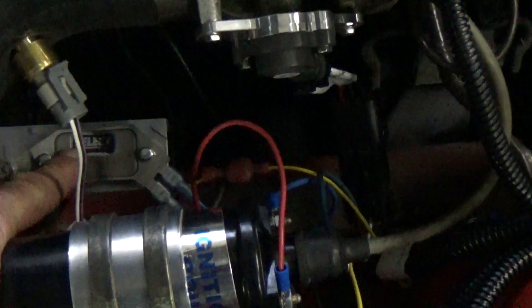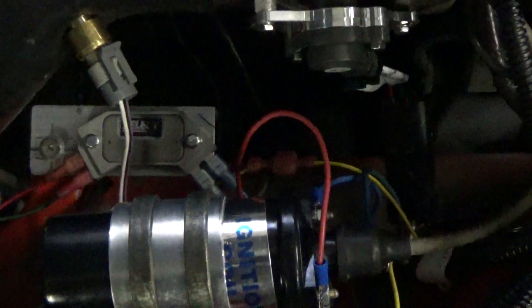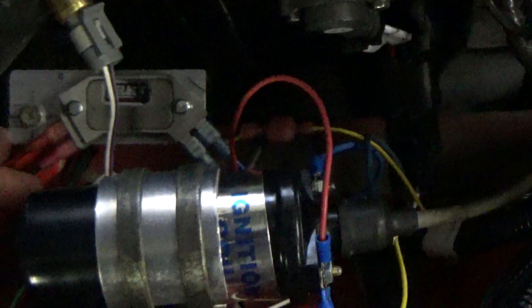Right here is a GM HEI unit module that I got from CarQuest and made a bracket for it. It's an aluminum bracket that I bolted right to the chassis of the car to ground it out.